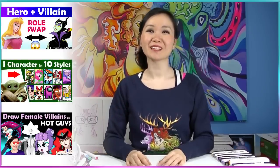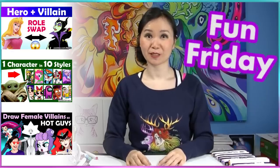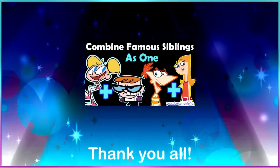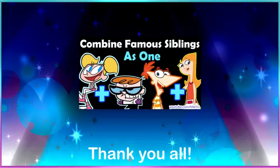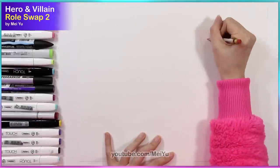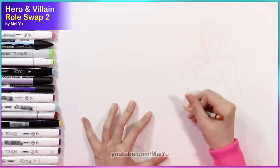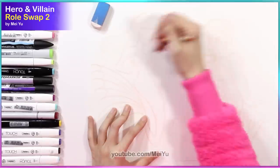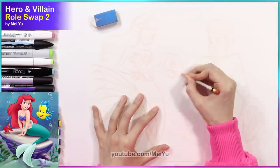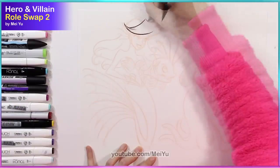Hey everyone, this is Mei Yu. I'm glad to see you here on another fun Friday. Every Friday I try to do something new, fun, or challenging. Thank you all so much for your clever name ideas in my previous combined video, and also thank you for sharing your sibling stories. Some of you have been asking for another role swap challenge, so today I'm going to be doing part two of this series and I'm going to turn Ariel, the Little Mermaid, and Ursula into their opposite roles.